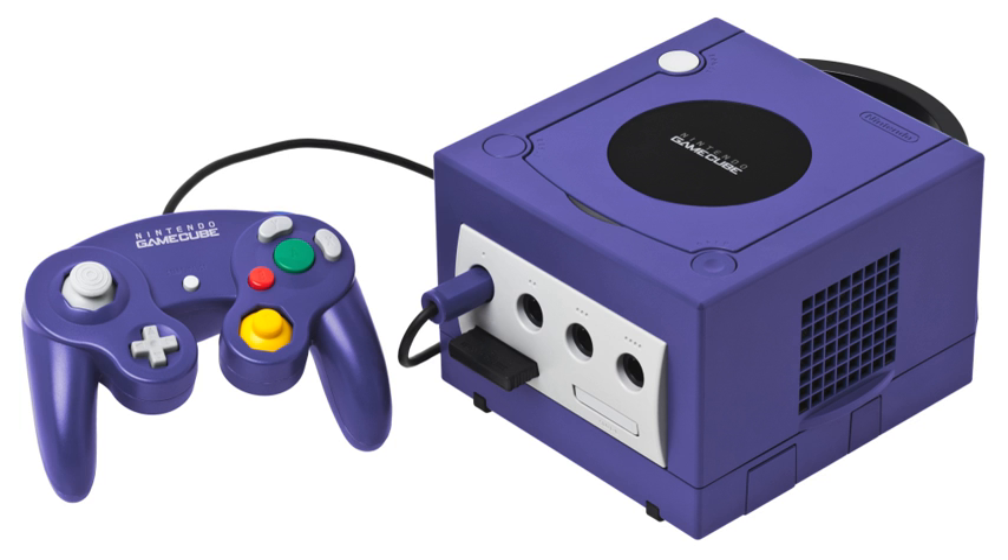Various manufacturers such as Intec, MadCats, and Zenith Electronics have produced LCD screens that can snap onto the GameCube, allowing the console to be used without a separate television screen. Such screens are powered by the GameCube's power supply and connect to the console's digital AV outlet. These snap-on LCD screens make the GameCube more portable.